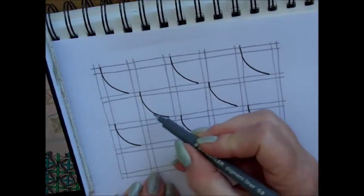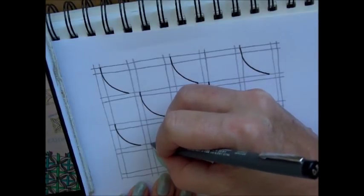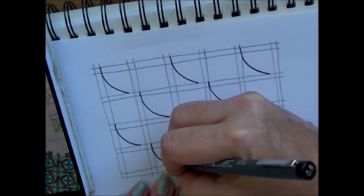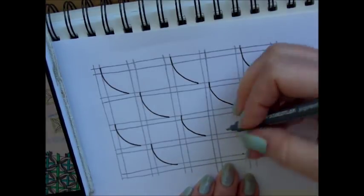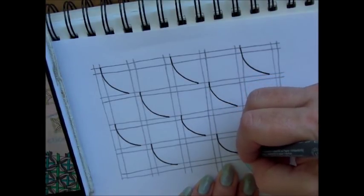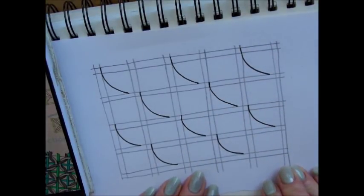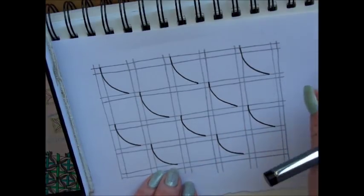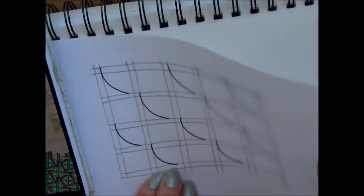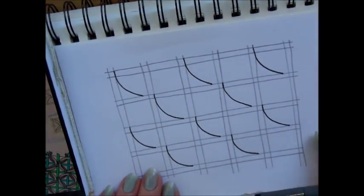Next one is copying the second row. Put my dot, right side of this little square, and the curved line. And the last one. Next step is to do the same but flip it. You can put your dot on the right side of this little square if that is easier for you, but I want to keep it focused, so I'll keep mine over here.